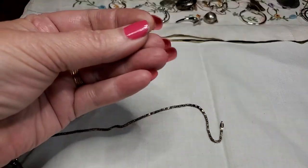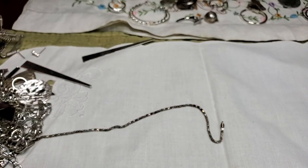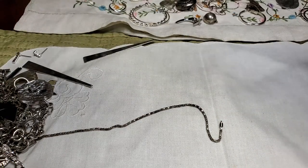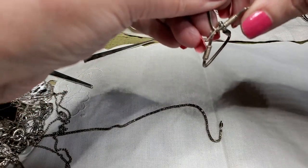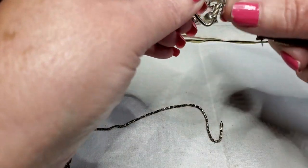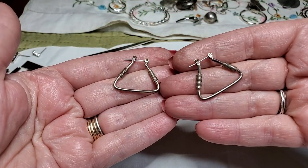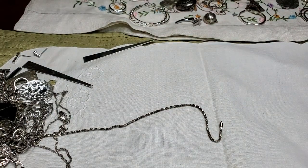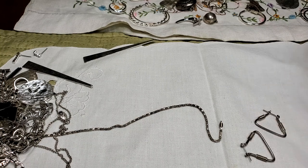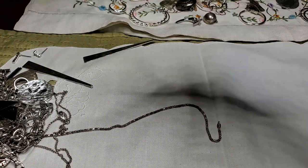We've got another earring — just a little stud square. And then we have an earring here, they're together. Let's see if that's sterling. Nope. That's why the magnet comes in handy — you don't have to guess.